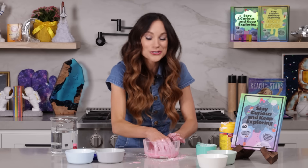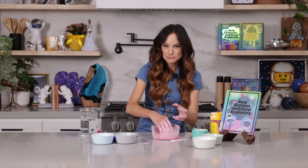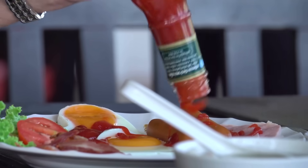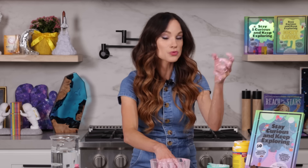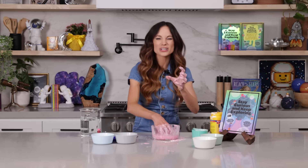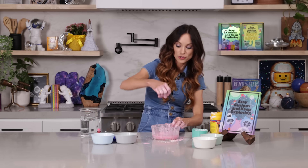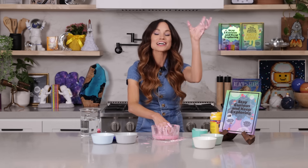Ketchup is another non-Newtonian fluid, but it acts in the opposite way. So if you've ever tried to get ketchup out of a glass bottle, you know the trick — you have to hit the number on the side. That's because you're trying to add pressure and force to the non-Newtonian ketchup. When you add force to ketchup, it acts more like a liquid. And when you don't add force and it's just sitting in the bottle, it acts more like a solid. So ketchup is the opposite of oobleck — when we add force to oobleck it acts like a solid, but when we add force to ketchup, it acts more like a liquid.